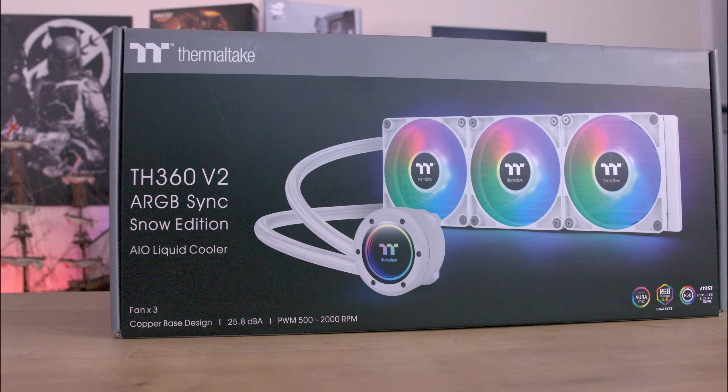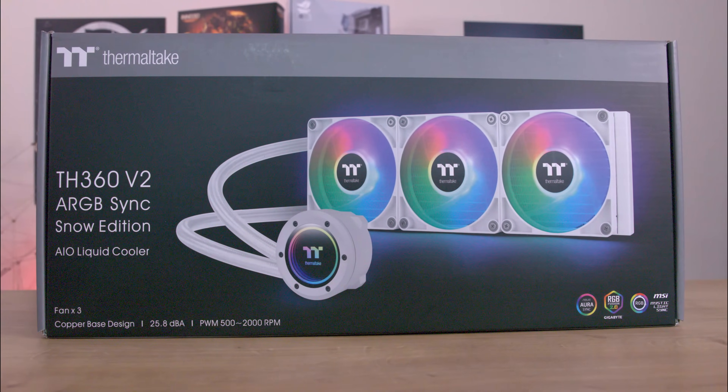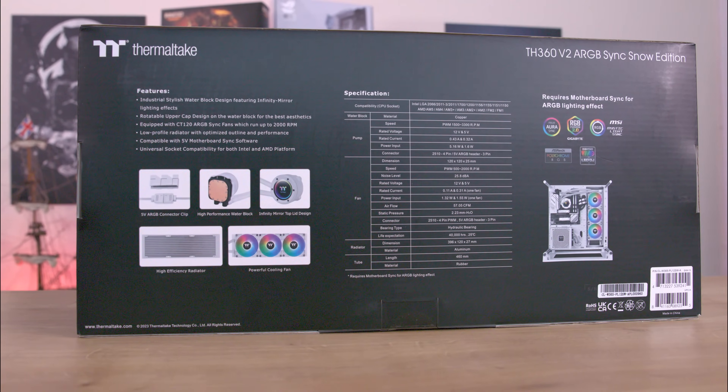The packaging is black and grey with the product image front and centre. Most information is on the front of the box with additional details on the back. There's also a QR code on the side for more information.